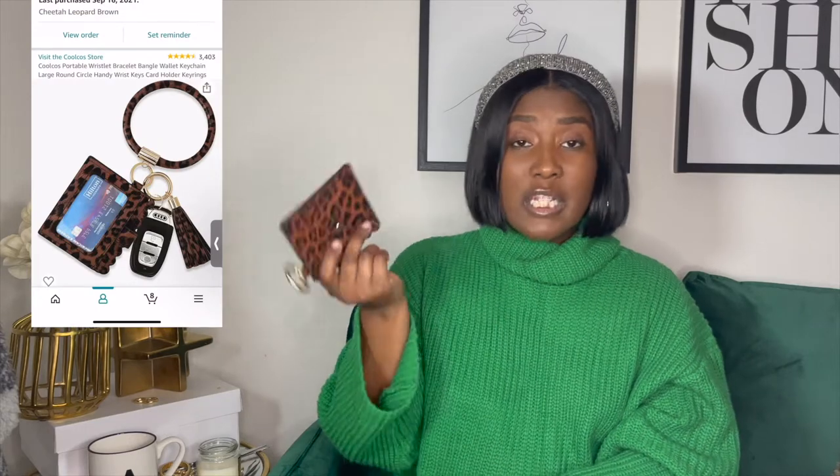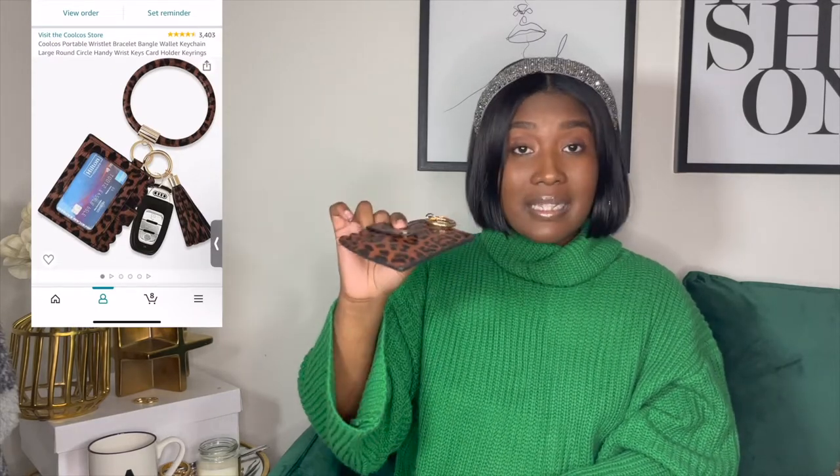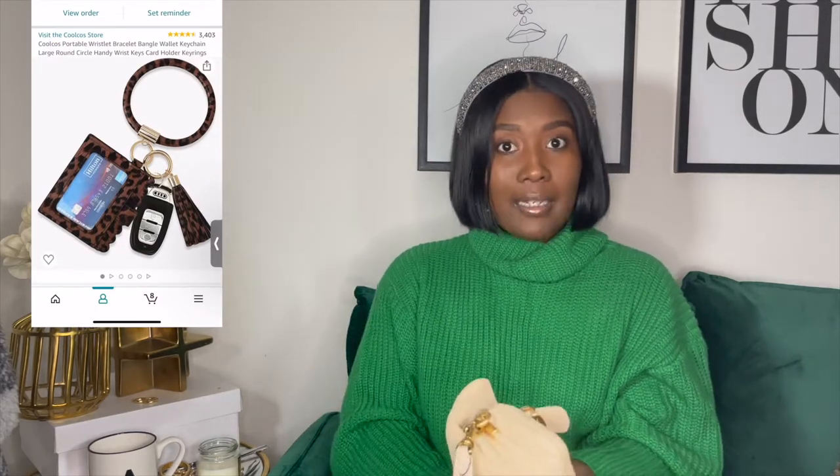Now let's get into what fits in her. She is a clasp bag, so all you do is clasp it and open it up. There are two compartments — the top and the bottom. What fits in the top pretty much fits in the bottom. I have a little card holder I got from Amazon, super cheap — no more than $12. It just has my license and my debit card — that's all I need.